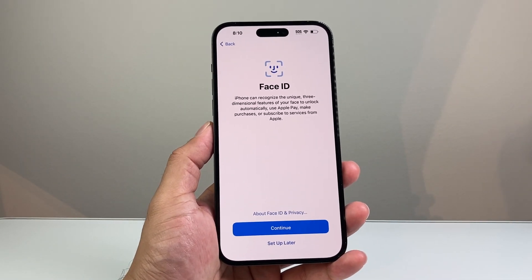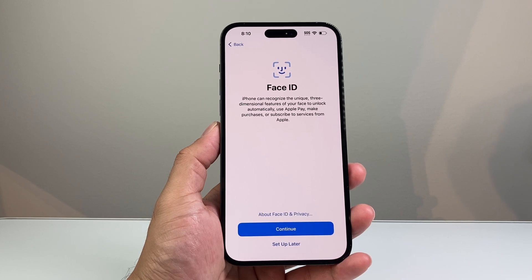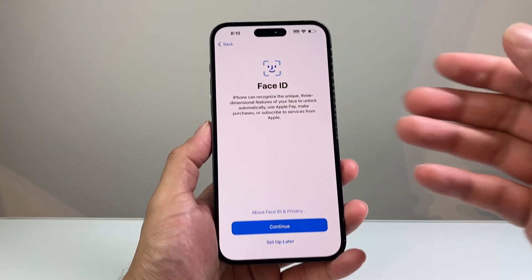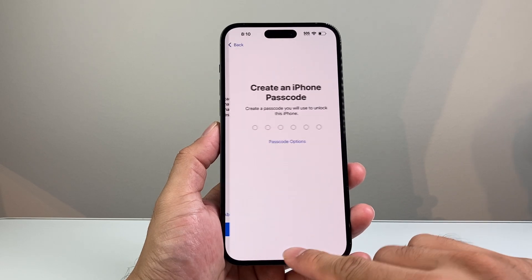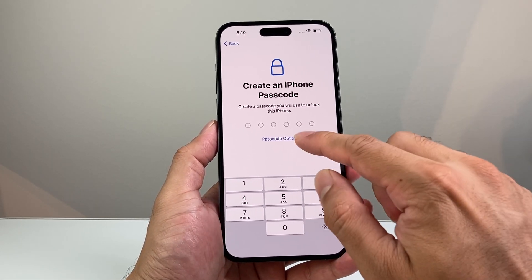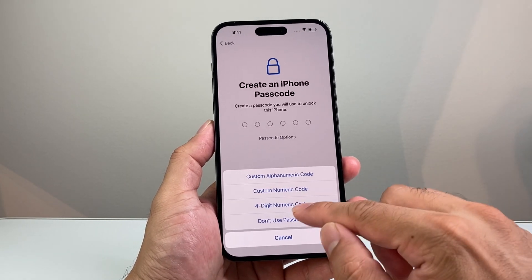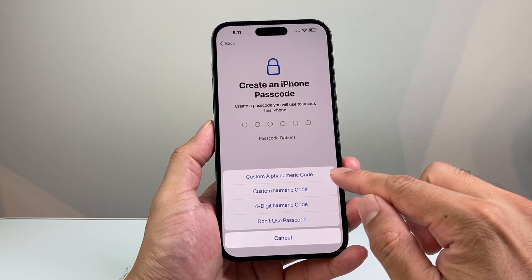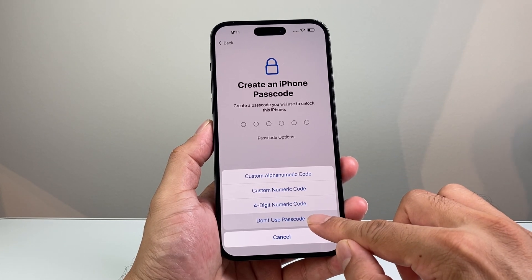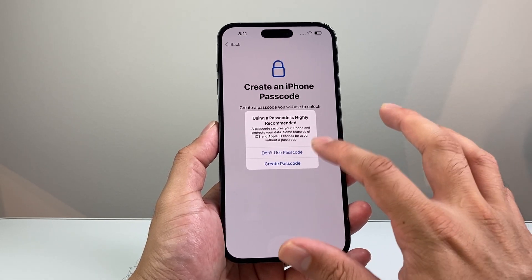Next is Face ID. You can use Face ID to unlock your phone, use Apple Pay, and much more. You can set it up now or set it up later. Then you'll be prompted to create a passcode. Make sure you set a passcode — you have the option for a six-digit PIN, four-digit PIN, alphanumeric, or other options.